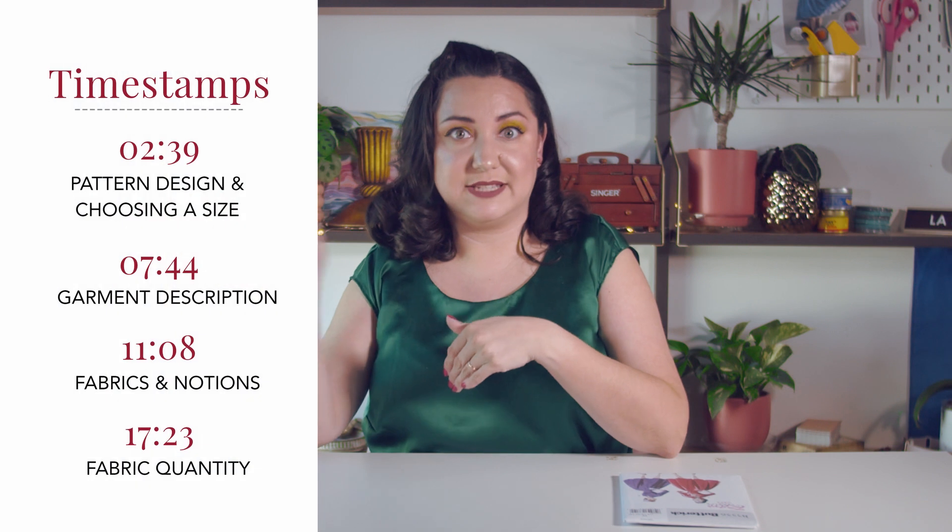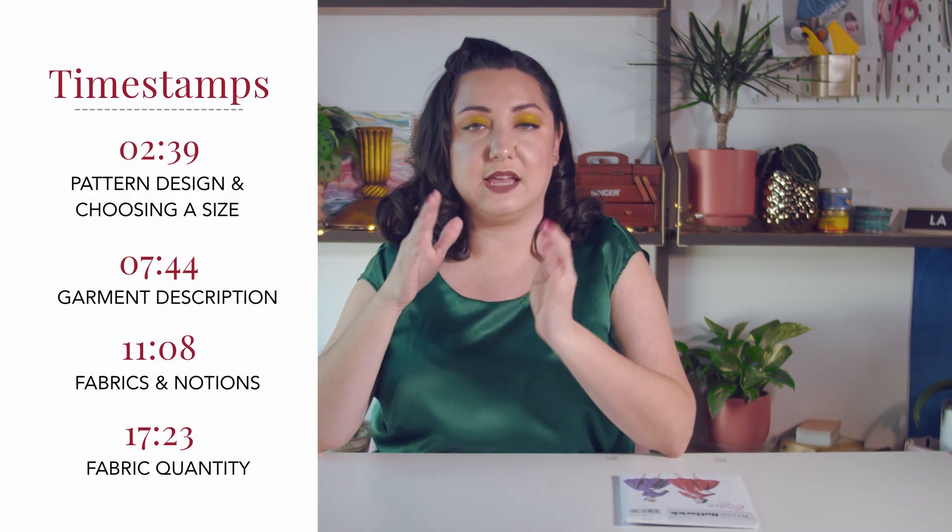If you have been sewing for a while, definitely still watch this video — you might get something out of it. And if there are things I haven't been paying attention to, let me know in the comments. I've been sewing for a very long time, but the way I process pattern envelopes is quick and dirty. I want to pull things out so I can start sewing right away, and I want to pass that on to you so you don't have to go through that big learning curve. I've broken this video down with timestamps so you can jump to whatever section makes sense for you.